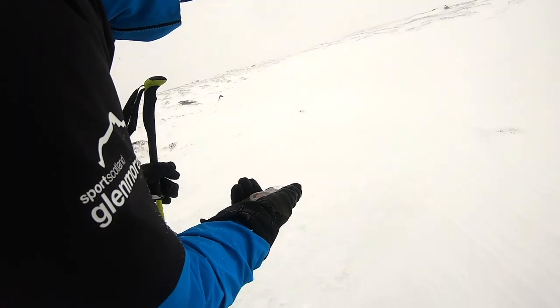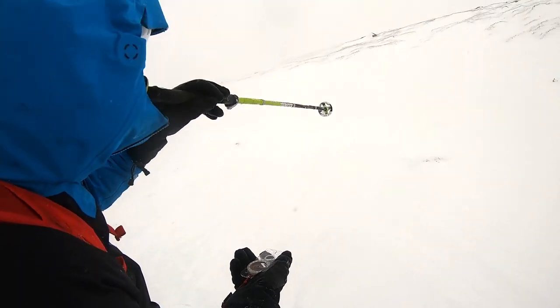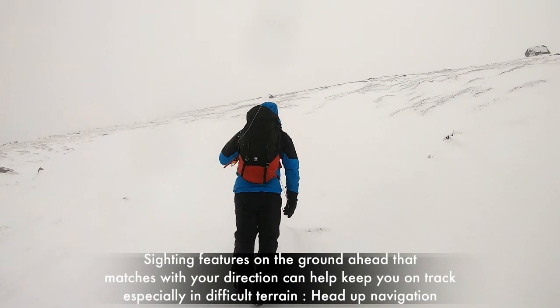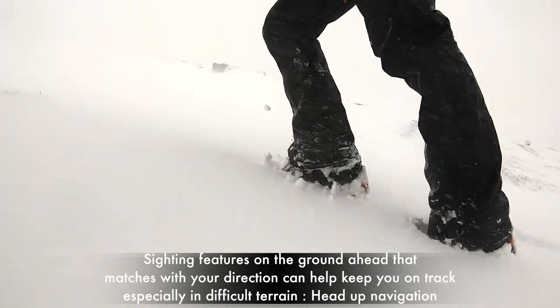Once your compass is lined up, look ahead and see if you can find a boulder or a patch of vegetation sticking out of the snow that lines up with your bearing. Don't choose anything that's too far away in case the cloud comes in. Once you've done this, you can relax your grip on the compass and walk to that chosen feature whilst focusing on your footwork.